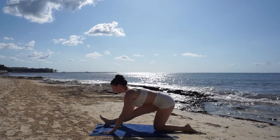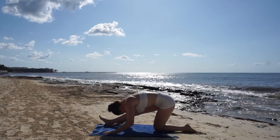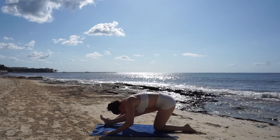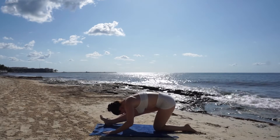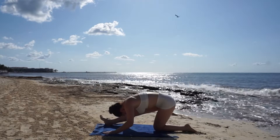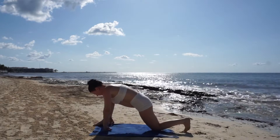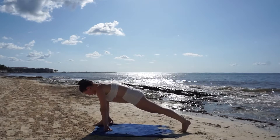Breathe in for a flat back and breathe out, fold over your leg. Don't let your mind wander off — stay present with your body and your breath. Three, two, one, now release and make your way to warrior two.